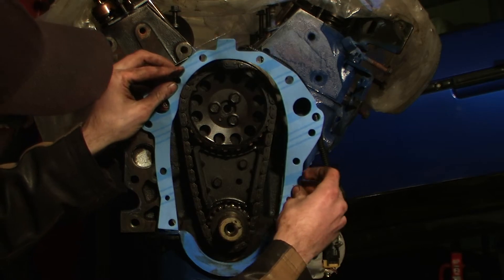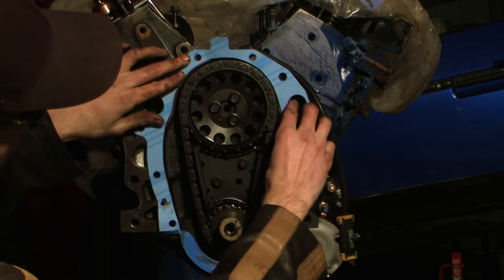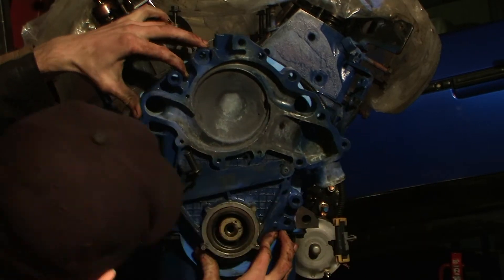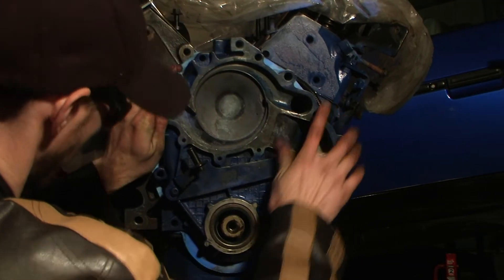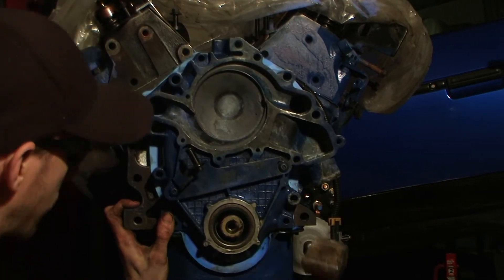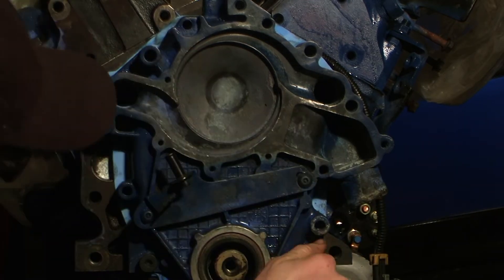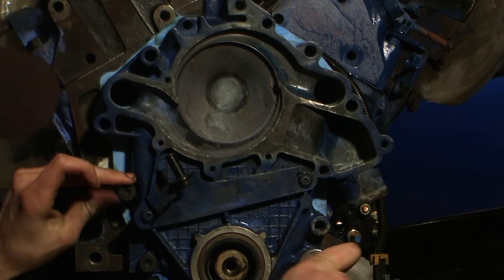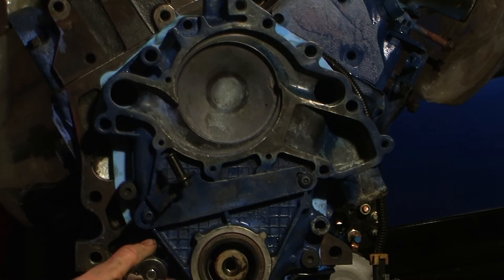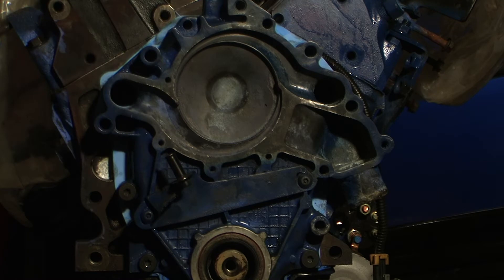Alright, first we're going to put on the new gasket. And that's how you put the timing chain cover on.